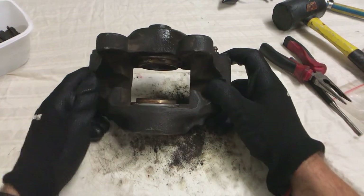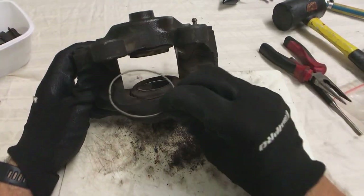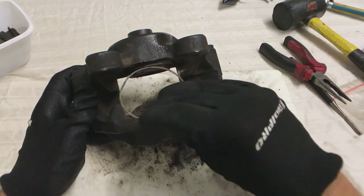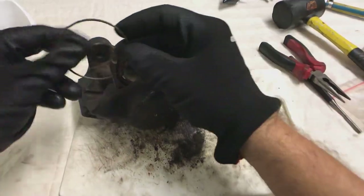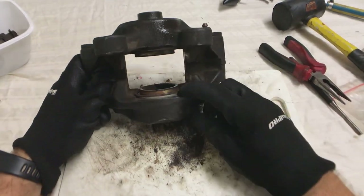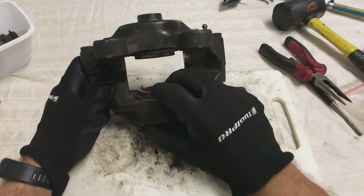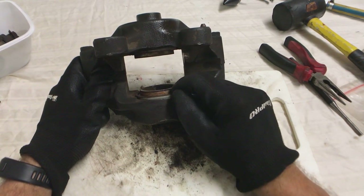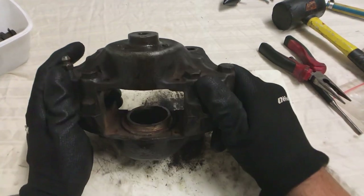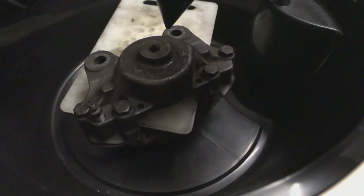Sorry, my camera didn't record when I pulled the dust seals out. But essentially the dust seals sit in there and these rings are the ones that sit inside the recess. I've taken both of them out on both sides. Now the next part is to apply some compressed air to see if I can push one or both pistons out so I can get at the piston seal and look at the condition of the pistons. I can see a little bit of corrosion at the top here. I'm using an old plastic chopping board in between my pistons so that if they burst out they don't damage each other.